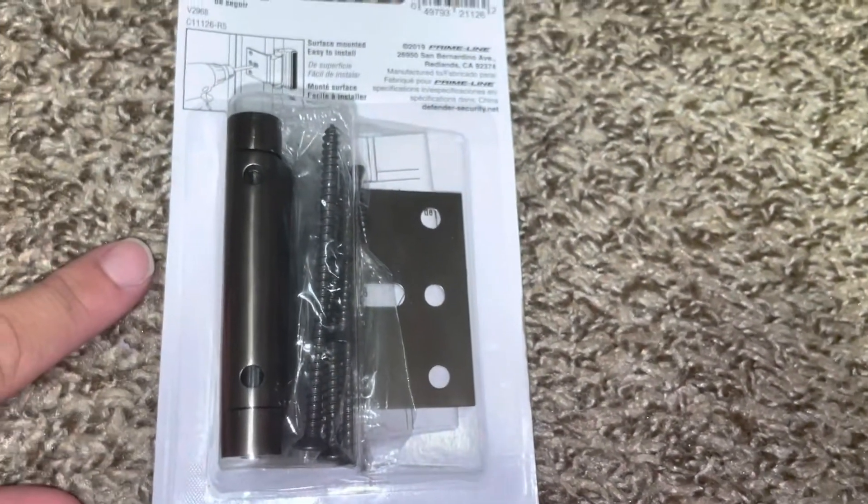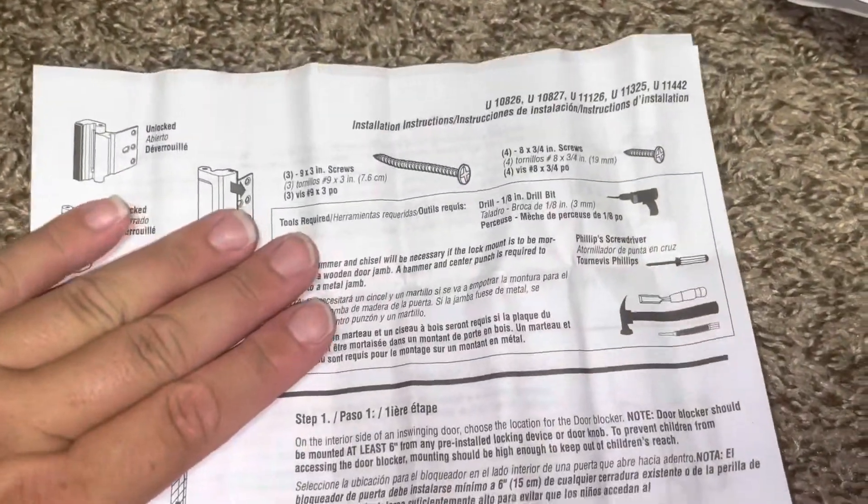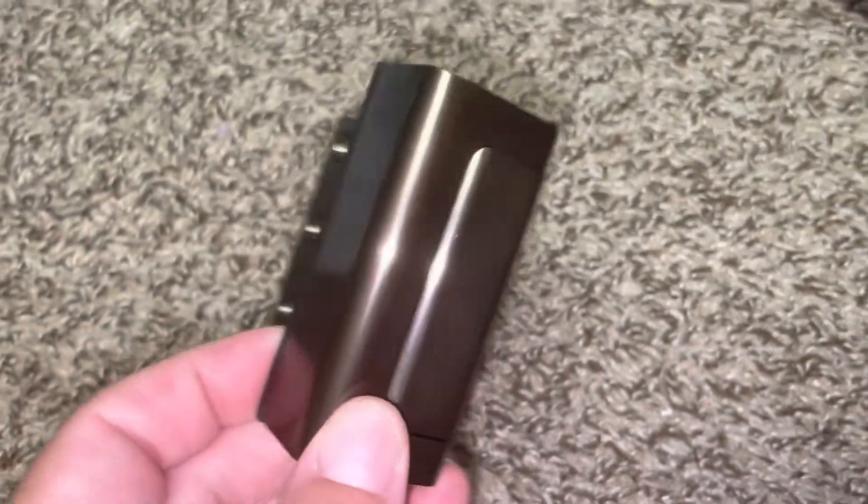So let's open it up and take a look. It comes with the installation instructions and the actual piece itself.